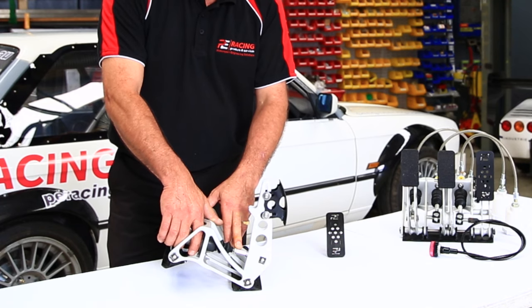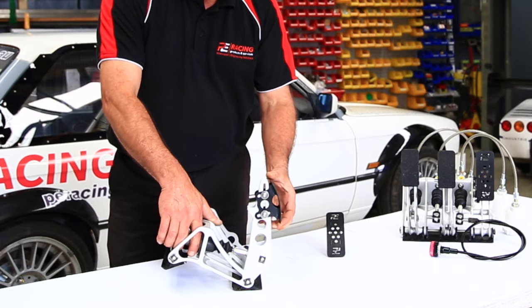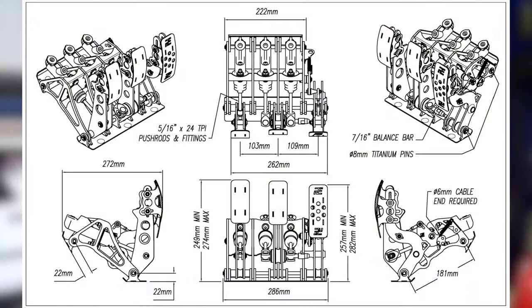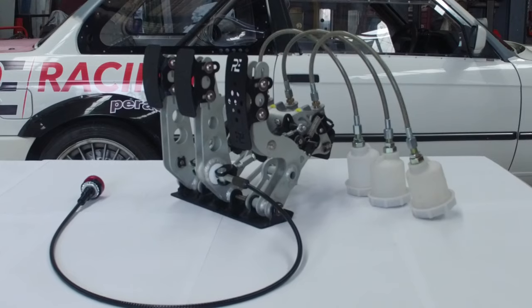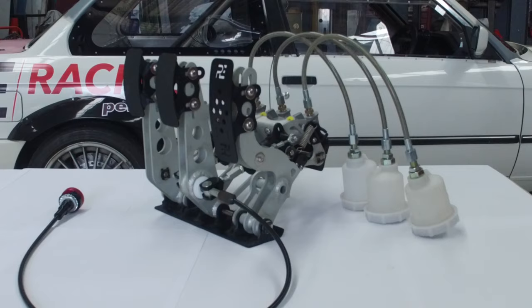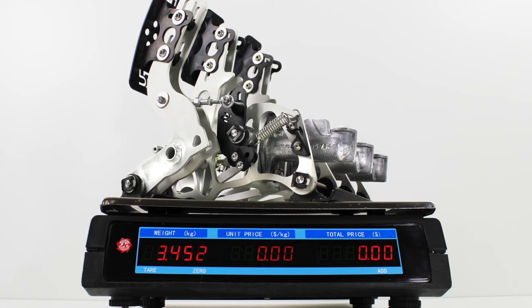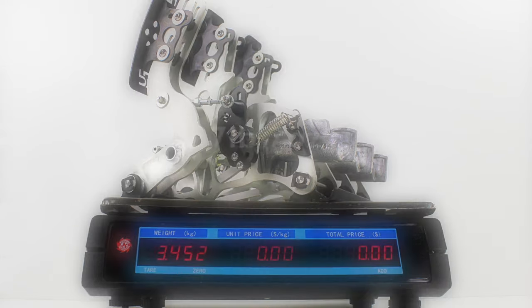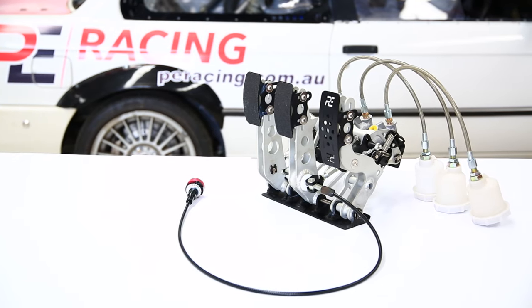When it comes to mechanical advantage, pedal ratio is only part of the story. We went back to the beginning. We looked at the physics and what we found astonished us. Through redesigning the pedal linkage system and master cylinder integration, we were able to maximise the mechanical advantage available with a geometric pedal ratio of less than four to one. This meant we were able to deliver the same mechanical advantage in a more compact, lighter and efficient way. For us, we consider that a win-win.